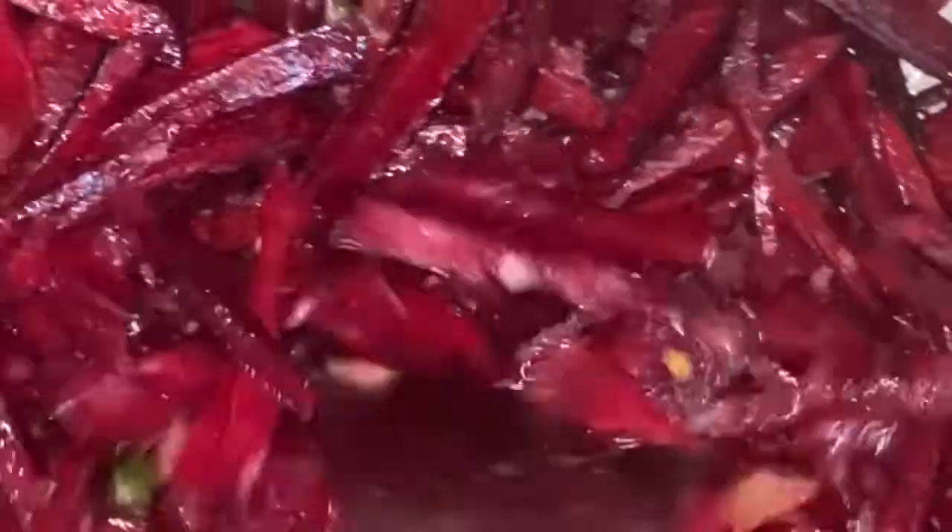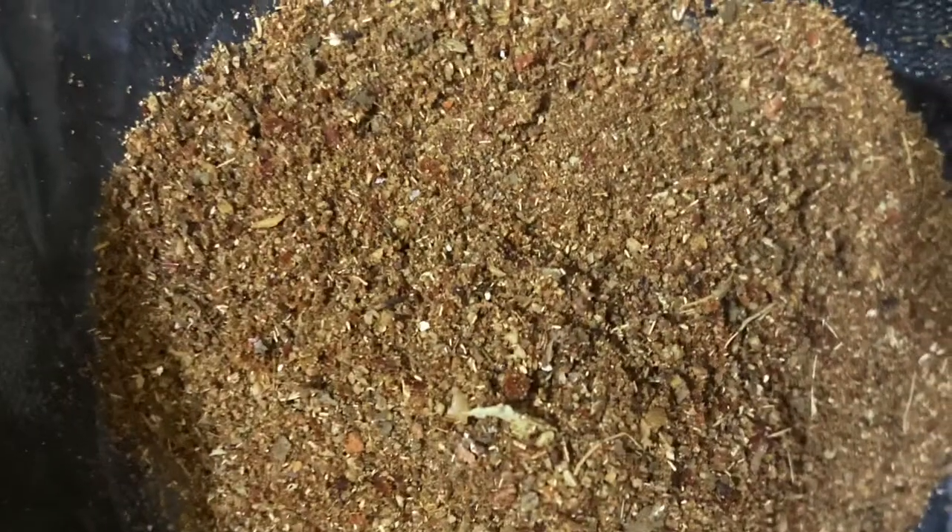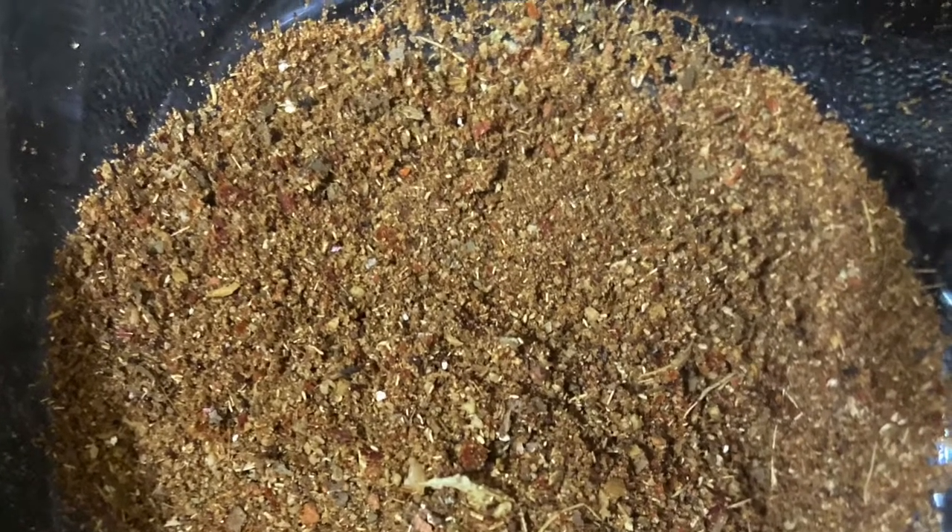The color shows that the ginger paste is already fried. Now add beetroot to it and cover it for a few minutes.